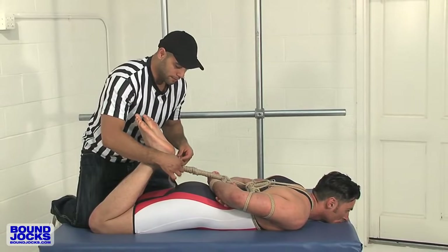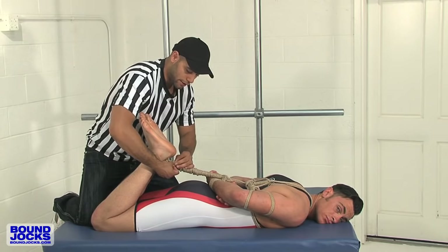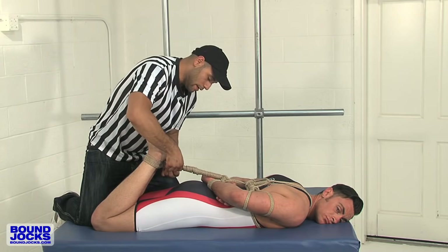If you have something longer like this, you can just tuck it away. There's enough tension in here that you can just slip the rope through and it's not really going to go anywhere. How are you doing? I'm okay. He's doing fantastic. And this is a hogtie.